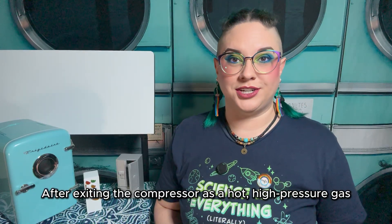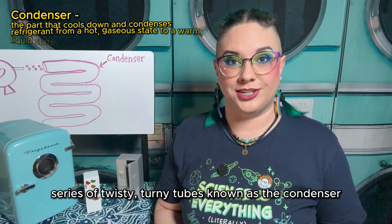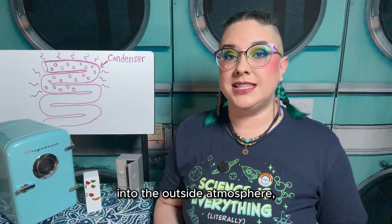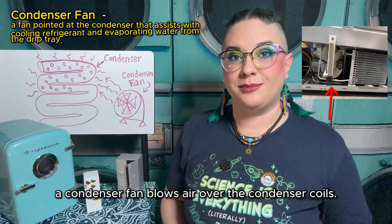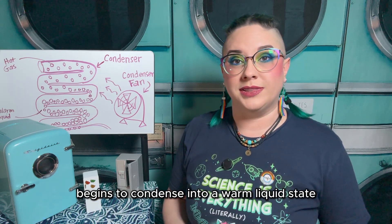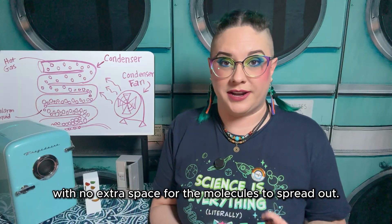After exiting the compressor as a hot, high pressure gas, the refrigerant then makes its way through a long series of twisty-turny tubes known as the condenser, also commonly referred to as the condenser coils. As the hot refrigerant makes its way through the condenser, it begins releasing that heat into the outside atmosphere outside of the sealed system. To assist with cooling the refrigerant, a condenser fan blows air over the condenser coils. During this cooling process, the hot, gaseous refrigerant begins to condense into a warm, liquid state — hence the name condenser. But it's still at a high pressure because the system is sealed with no extra space for the molecules to spread out.